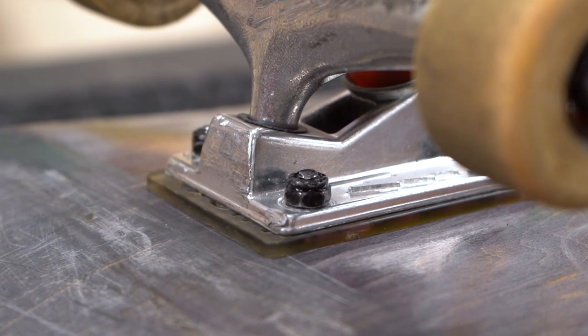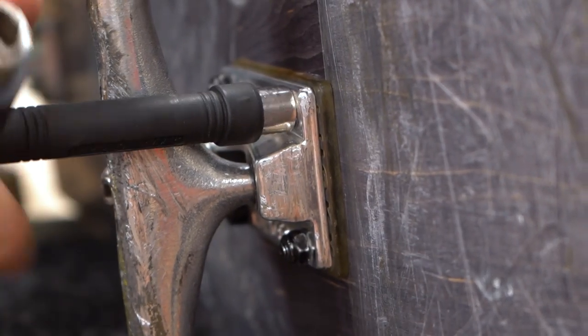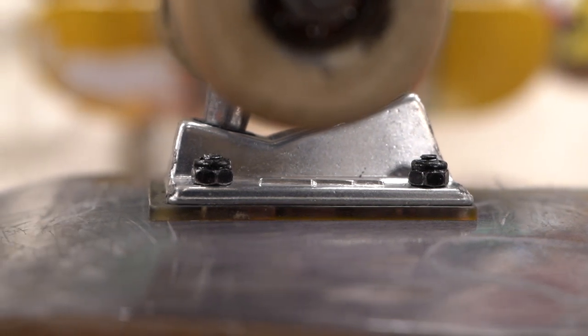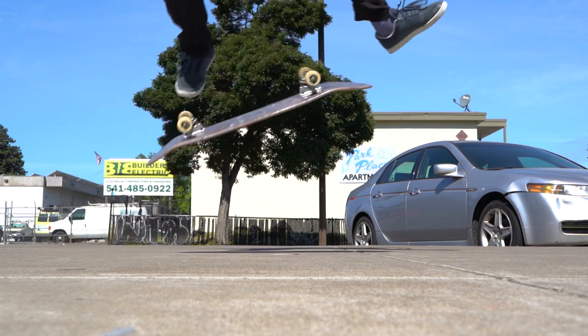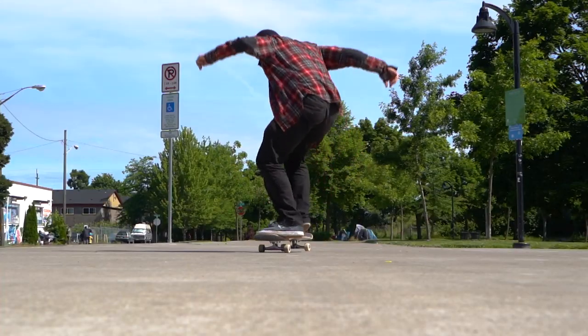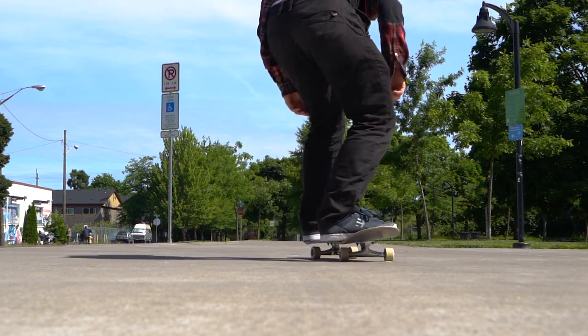It can take a while to get used to new risers if you've never used them before. Even putting only a 1/8 inch riser on your deck will make your board feel noticeably taller. The biggest adjustment will be in the timing of your pop and your flip tricks, and that slight difference in timing and angle can be very frustrating if you're used to a specific setup.